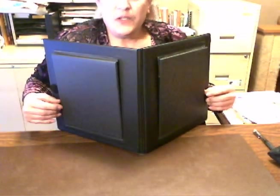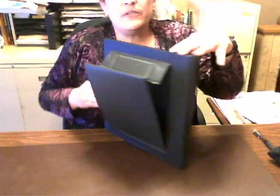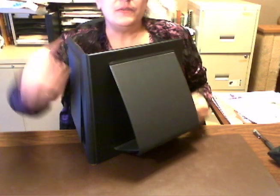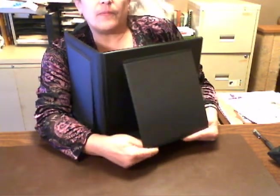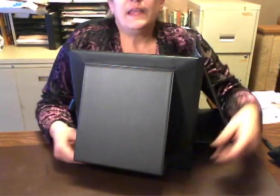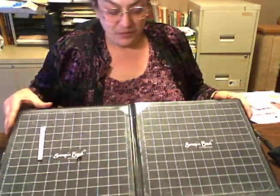Scrap and Easel is a double easel — it's identical on both sides. There are two. Let's see if I can show you this in the picture. You just pop this little flap up. I've got it in the wrong position — do it this way. That locks in place nice and tight, so you are now in easel position.